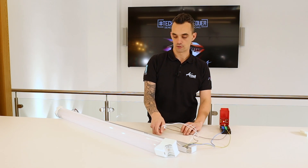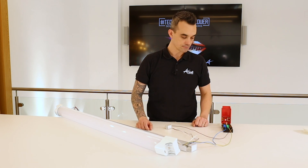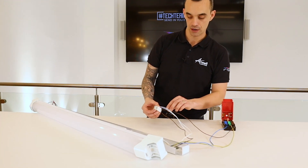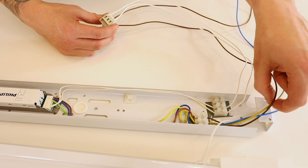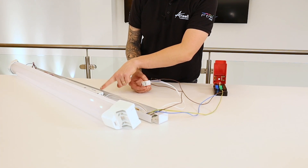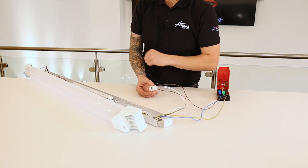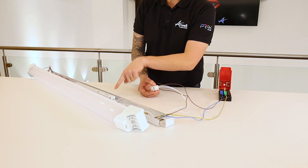In this scenario, we have one of our fittings here, which has a DD4 1 to 10 volt dimmable driver. The way this is wired, we have a permanent live. This permanent live feeds directly into this dimmer module here, which is a very light. We then have a switch live coming out of the L1, which then travels through into the driver, terminating at the L terminal — the live terminal at the driver. The neutral comes direct from source and terminates directly at the driver itself. The same applies with the earth terminal, and this terminates at the driver.